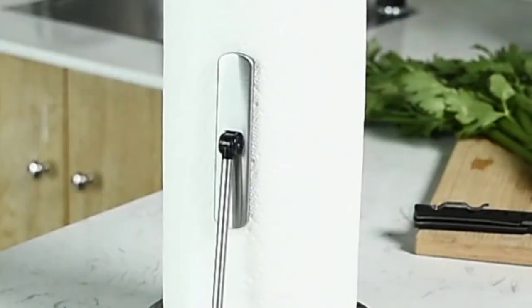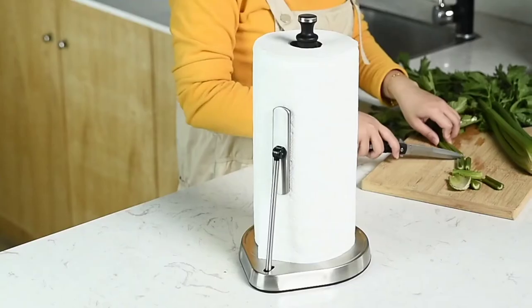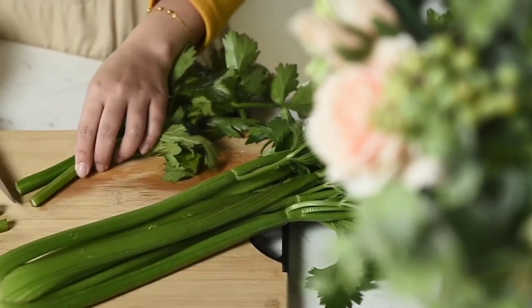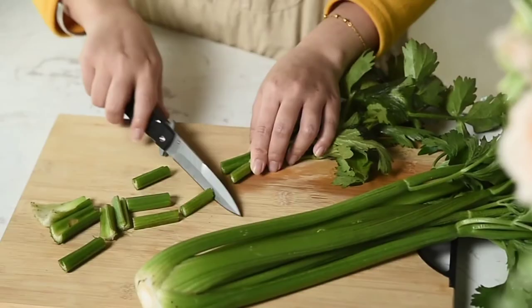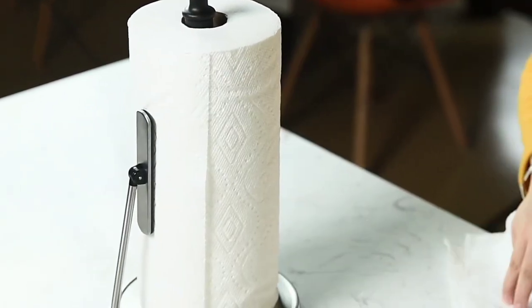Auxo Good Crisp — simply tear paper towel holder in stainless steel material. Weight is 1.2 pounds.